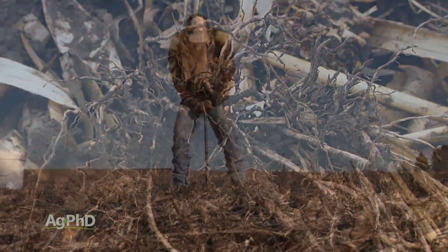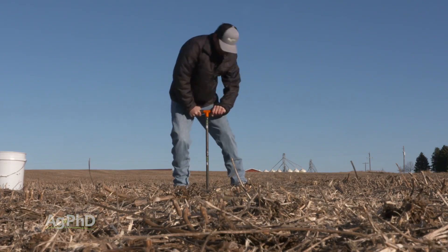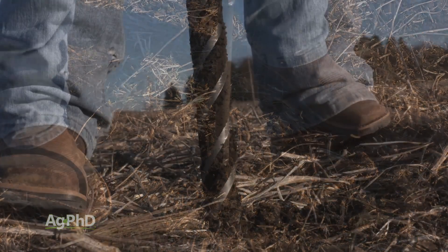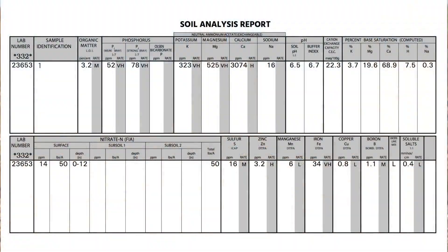But we do want you to, at least occasionally, at least in a few spots in your fields, check down at 6 to 12 inches, 12 to 18, and 18 to 24. If you check all those depths, we're looking for a couple of different things. First of all, we want to find out how many of our nitrates, sulfates, boron — all these leachable nutrients — have moved down into that area.